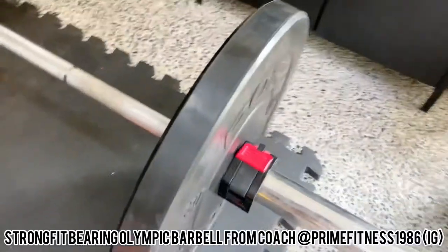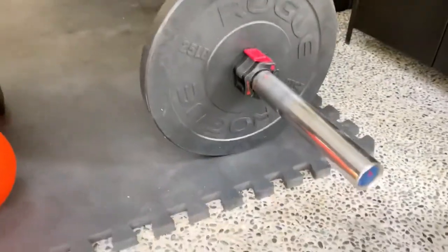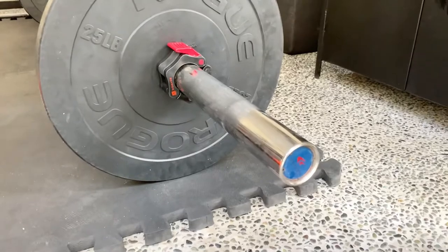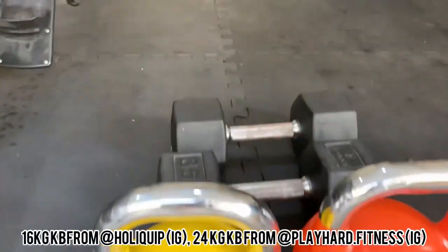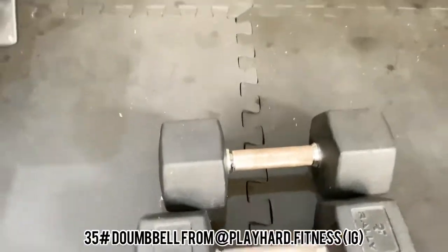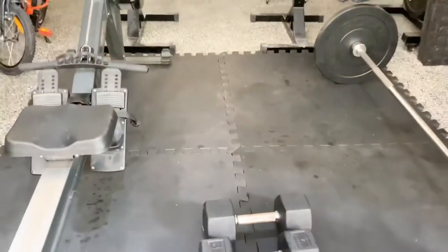The bumpers are attached to an Olympic barbell from Strong Fit — it has bearings, spins very nice, and I use it almost every day for workouts. Next are kettlebells: the yellow one is 16kg from Holyquip, and the other one is from Play Hard.